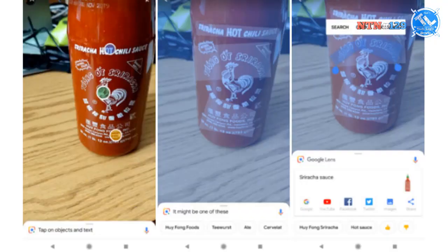With Google Lens, you can translate text — for example, translating between Chinese and English. You can also look up product details. Next, the Honor 7C is available in 3G and 4G variants priced at around $15.